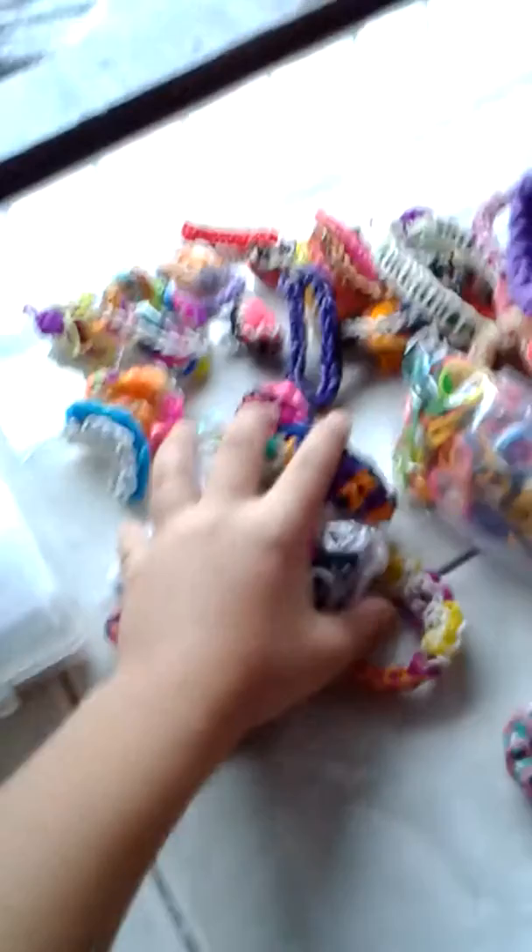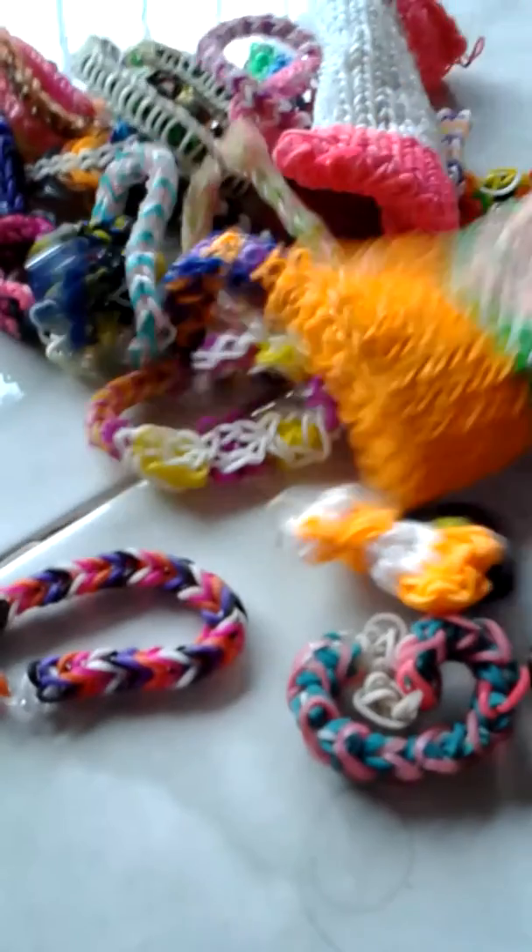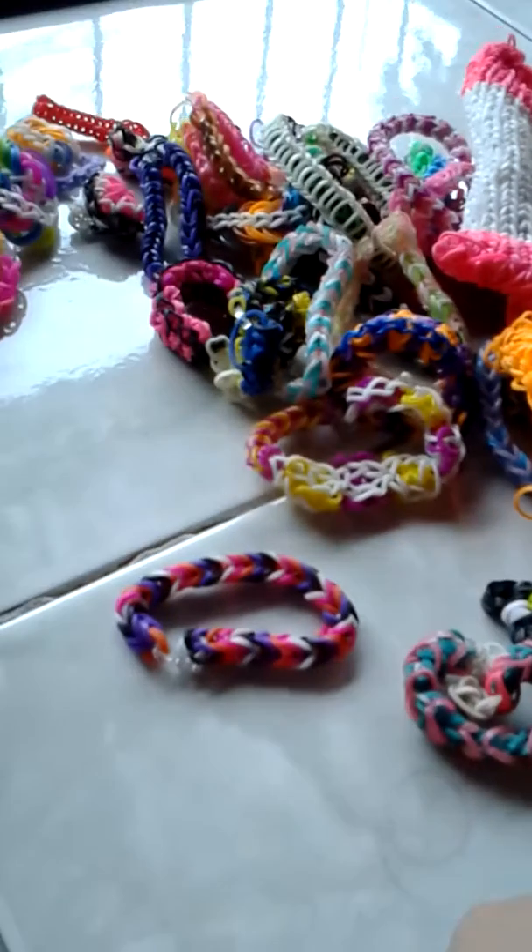I do some dupe bracelets, some phone case, some fish tail like that. And I have two loom packs, and I have many fish tails in here, and some two phone cases, and I have charms and earrings. Okay, goodbye, see you in the next video!